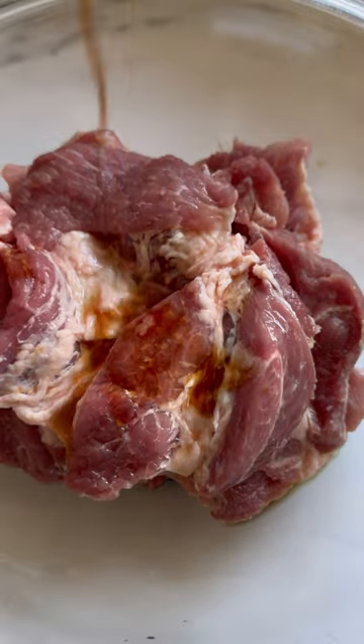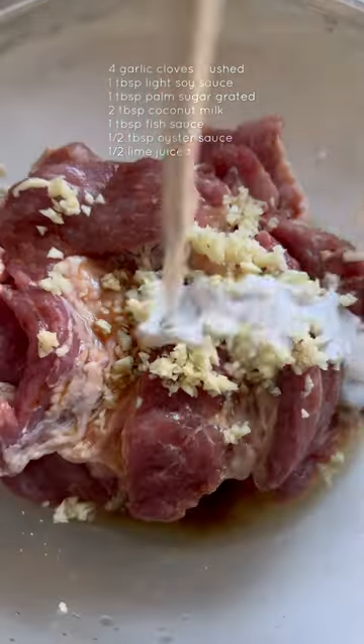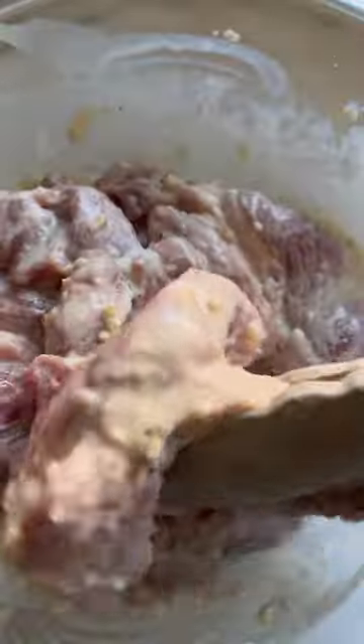For our pork, we're going to cut it into thin strips and marinate it with the ingredients listed for a couple of hours until it's nice and tender.